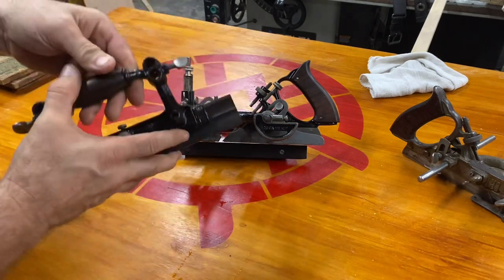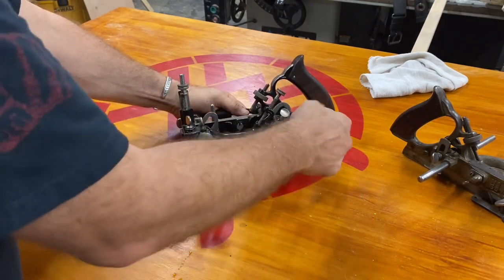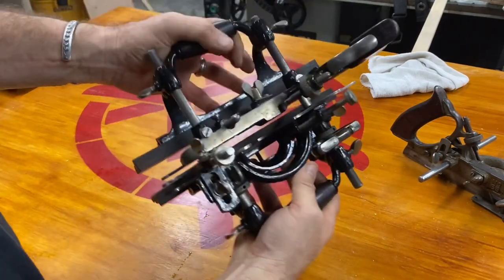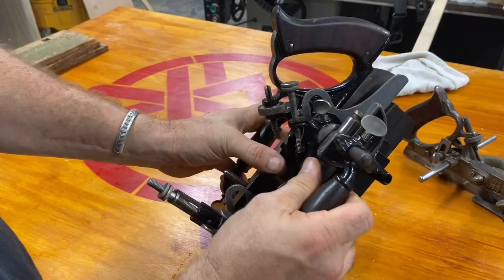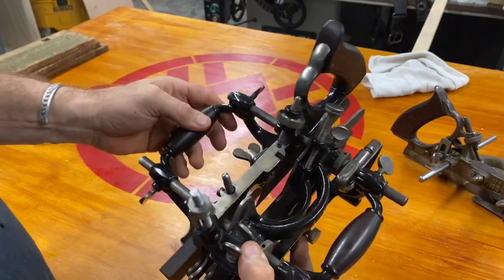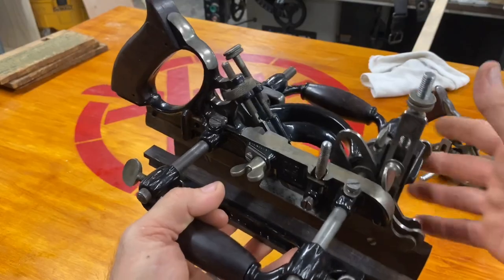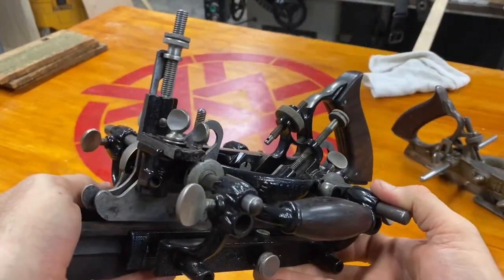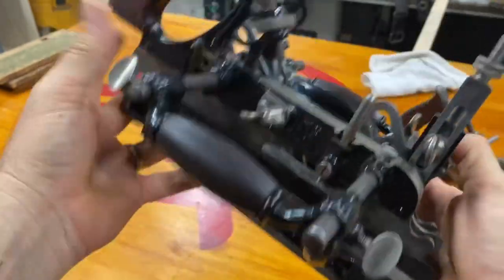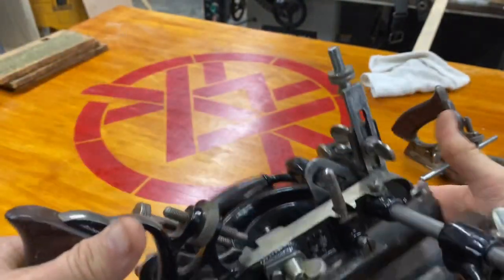Put this guy back on. There you go — this is the completely assembled unit. No blades installed yet. I'm going to save that for another time because just getting it apart and putting it back together was challenging enough. I gotta learn how to make molding for this thing. It's so beautiful, this tool. 55.